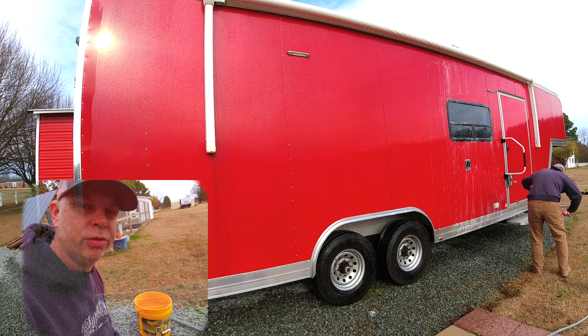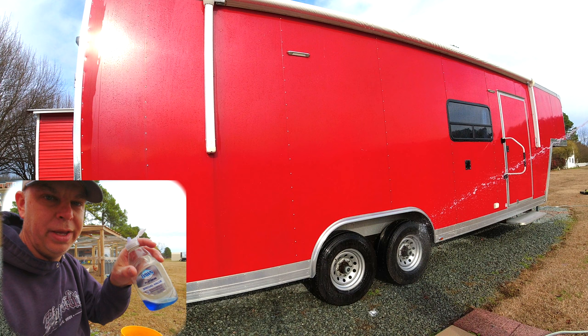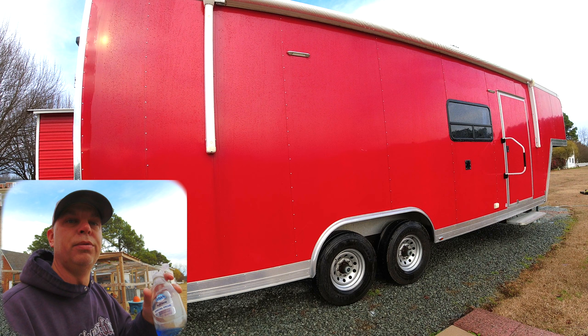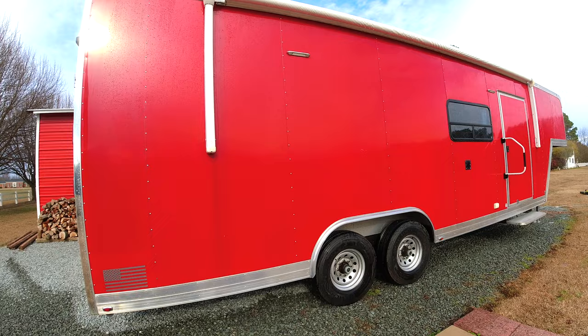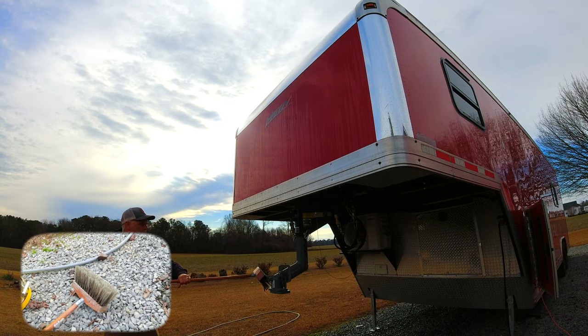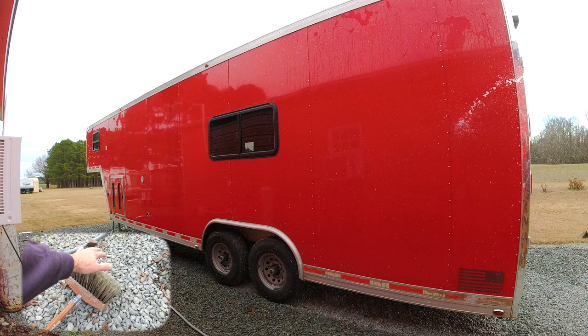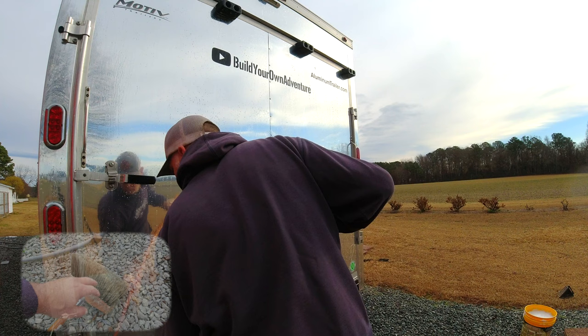I'm going to show you what we're using. I got a smaller bucket - I like these because they're easy to move around. We're going to use Dawn dish soap, which will remove any old waxes or dirt. Never use this for a maintenance wash because it'll strip the protection off your paint - but that's what we want today since we're going to be polishing and adding a wax or sealant. We're also using a boar's hair brush. It does scratch paint a little, but it's made to minimize that and it's much better than a typical plastic brush.